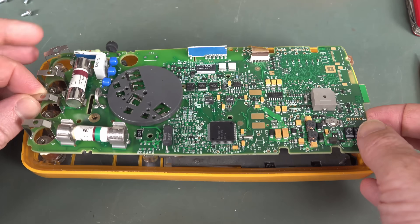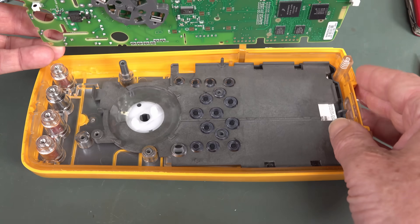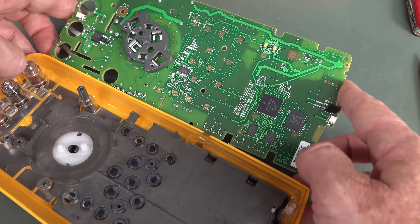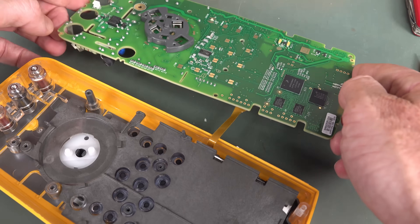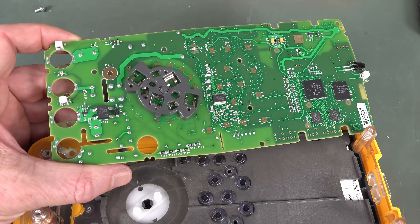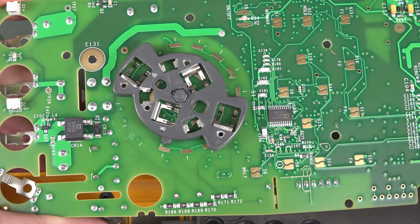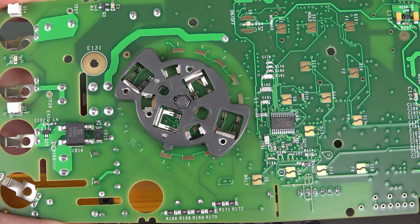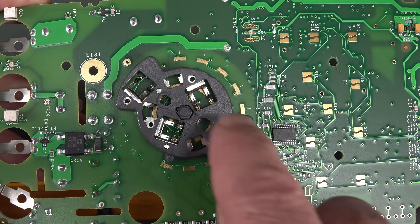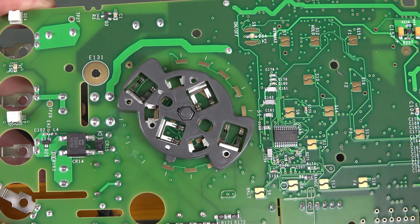Let's flip this board out - that just comes out, there was just one screw there. We have another processor over here. The rotary switch is like - wow - that is different to other Flukes. That's really rather groovy how they've implemented that. It's like a two-sided thing, and there must have been a screw access from the other side which I couldn't see.